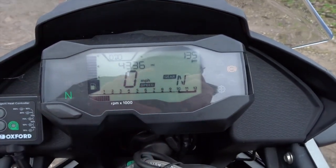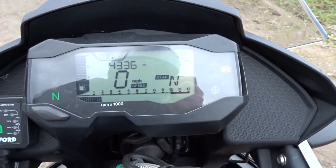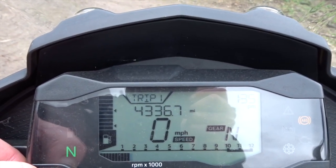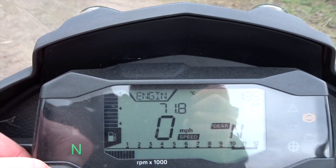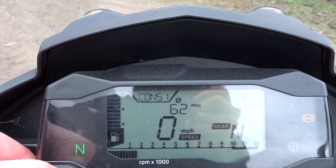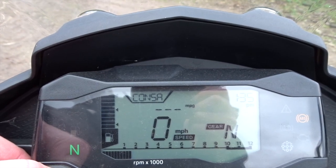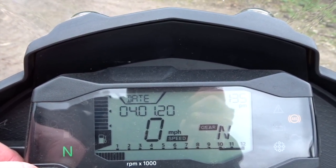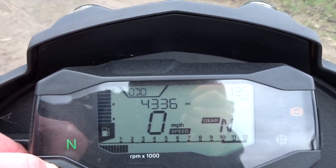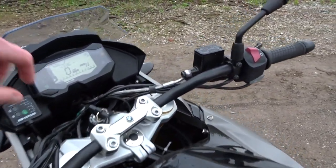So we've got a gear indicator, fuel gauge — which is quite accurate — and a rev counter across the bottom. Give it a rev and you'll see it go up. Press this button here and scroll through: trip one, trip two, engine temperature, range in the tank, average consumption, current consumption, average speed, and the date. You can set it all up from there.